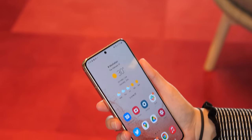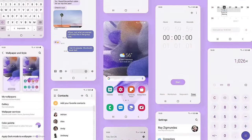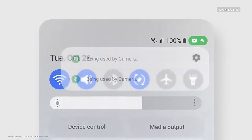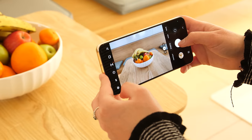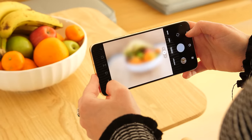The Galaxy S22 lineup runs on Android 12 with Samsung's One UI 4 software on top. One UI 4 is the newest version of Samsung's software that launched late last year — it's not specific to the S22 series, but it's nice that S22 buyers will get it right away. Some features include easier controls for managing app permissions and more customization options. I've also noticed that some of the camera controls are much easier to navigate compared to Samsung's older phones.